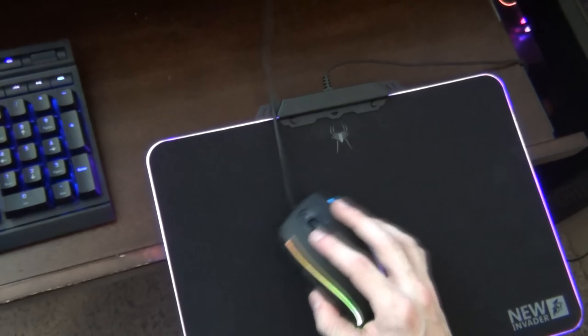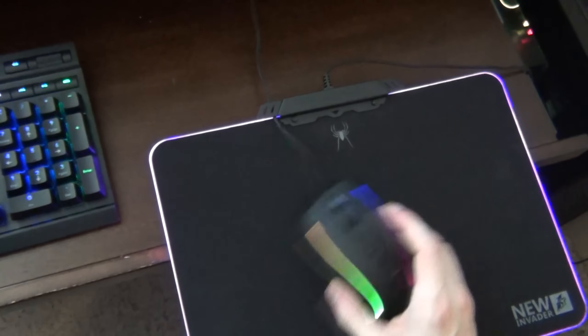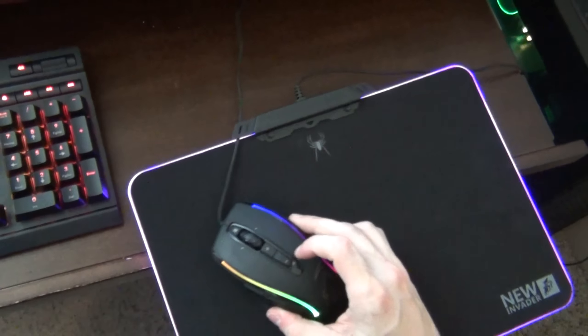Are there any downfalls to this mousepad? Well, there is one. As I was gaming with this thing, I noticed that my mouse cord kept getting stuck on the metal bar of the mousepad. I'm not exactly sure what's in this metal bar, but it gets in the way a lot, especially since the metal doesn't sit flush with the mousepad, so my cord actually gets stuck in between those, which is really annoying when I'm gaming. If you have a wireless mouse, this is not going to be an issue for you.